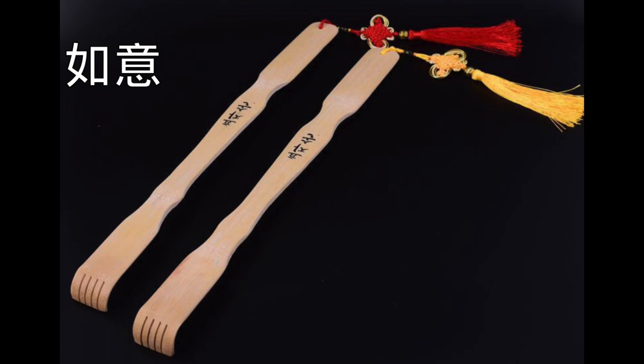Ruyi literally means 'as you wish.' It initially refers to a tool to scratch one's back, usually made of bamboo. It is still quite popular today in China.